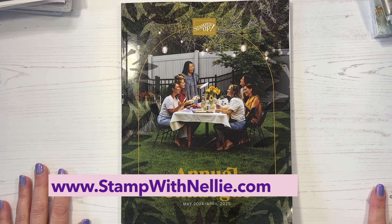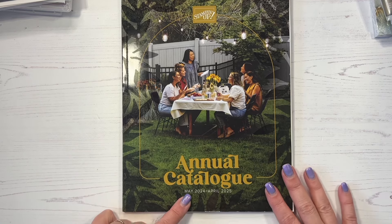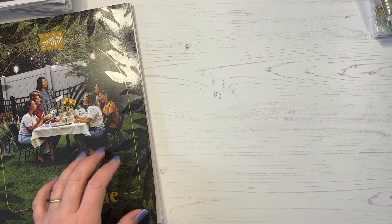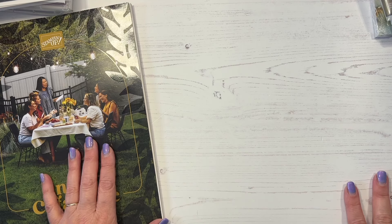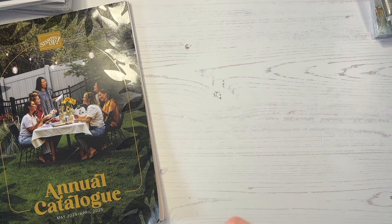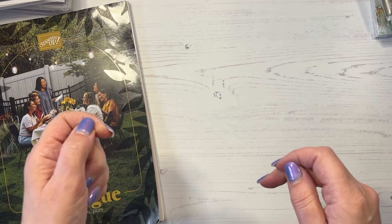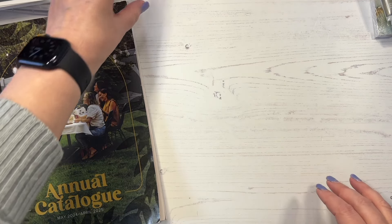Hello and thank you for joining me. I'm Heather Forgan of StampWithNelly.com, an independent Stamping Up demonstrator based in the UK. Today I'm going to show you some of the fabulous new products from this annual catalog that launches in May. I attended Stamping Up's On Stage event and got some products, which I've already shown in a previous video. We also had the opportunity to purchase more from a select range, so I'll let you see what I actually purchased.